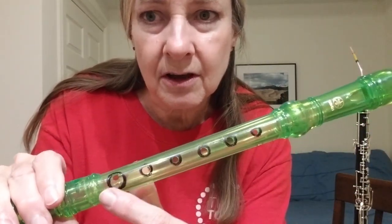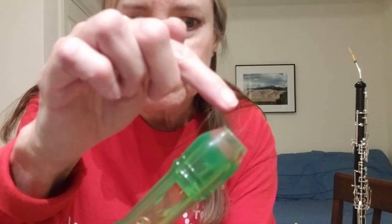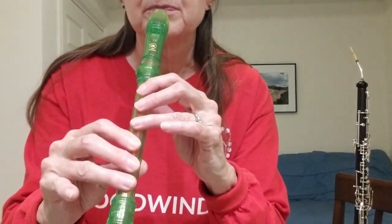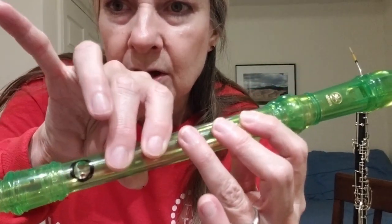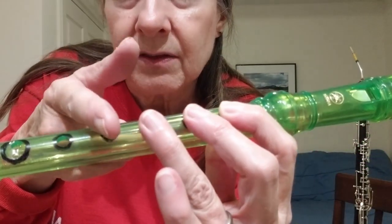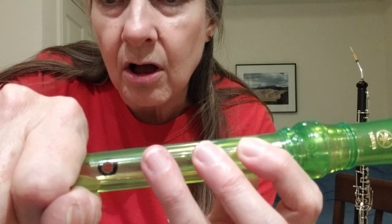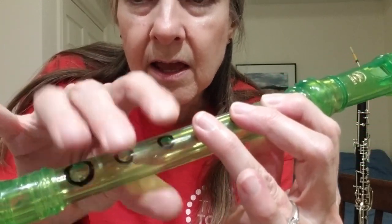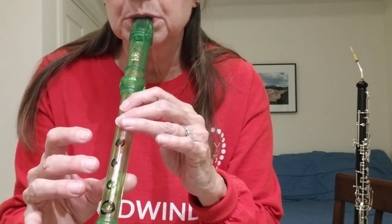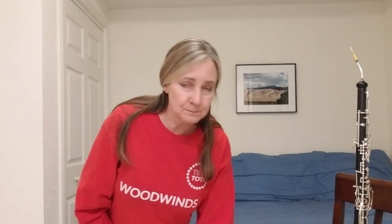And it's got holes in it on the side. So, if I cover all these holes with my fingers, the sound and the air will come from here down out the bottom, and I'll get the lowest note on the recorder. But if I uncover the holes, each hole I uncover makes the air and the sound come out of that highest hole. So, if I have this one uncovered, it's like the recorder's only this long. And then I cover more, and it makes the recorder seem longer. Well, that's basically how it all works.